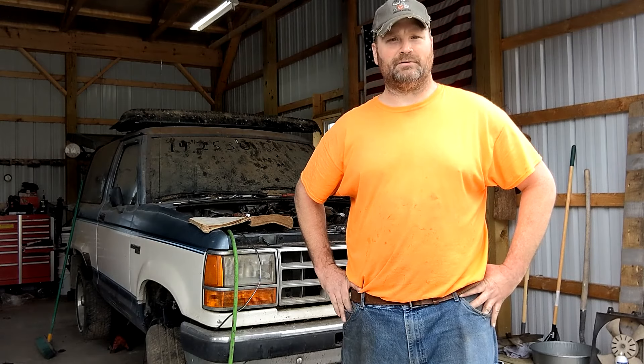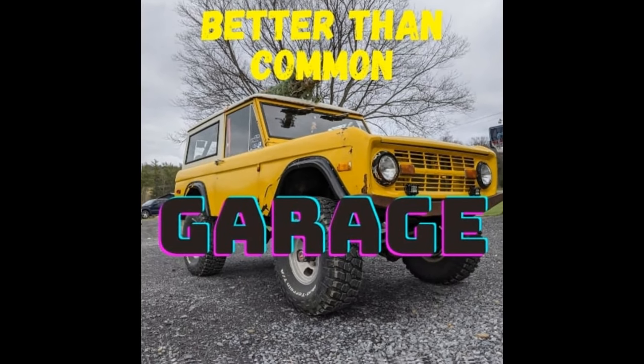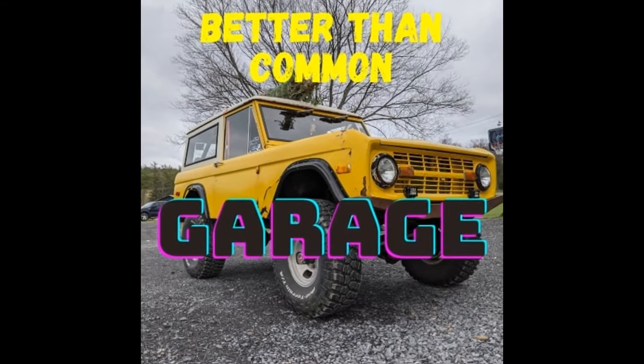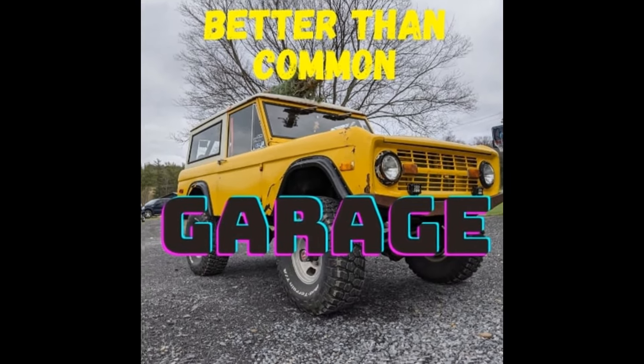Oh hello and welcome to Better Than Common Garage. I'm your host. Welcome back everybody, it's been a while. My name is Jesse.